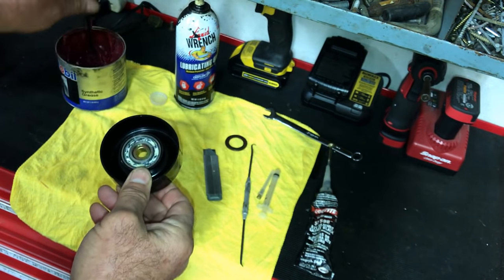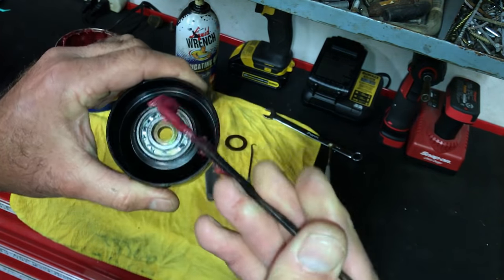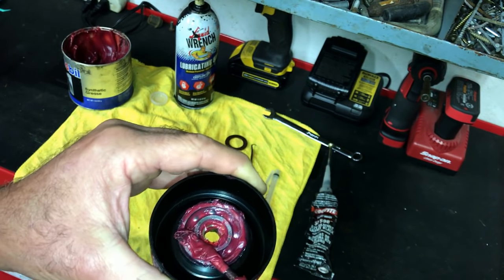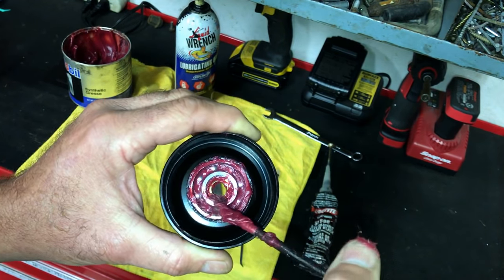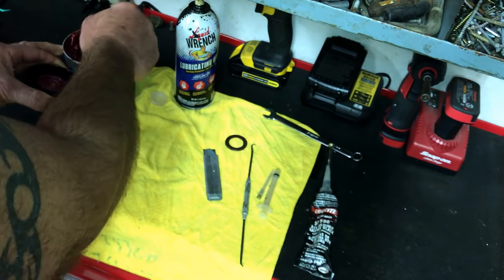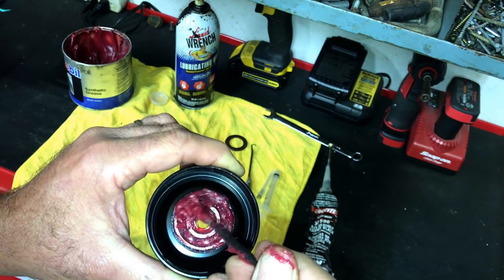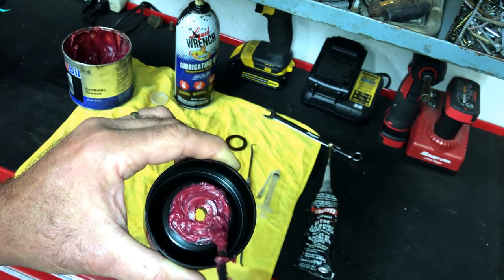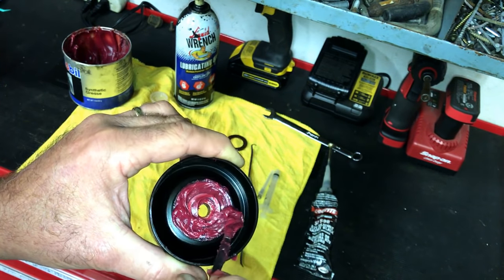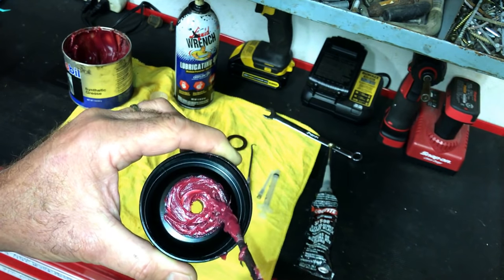Take your wheel bearing grease and all you do is — the more you can get on top when you push the seal in, it'll push that grease right into the bearing area. The excess you'll wipe off. So we cake it right in, just like that. And again, why spend money on something you don't have to spend money on if you can make it last longer?